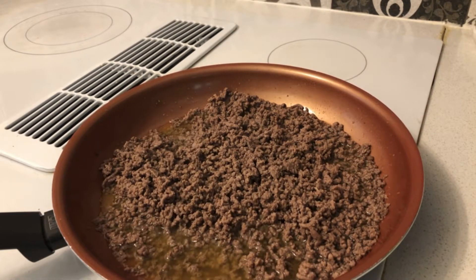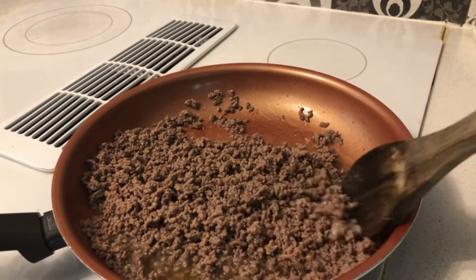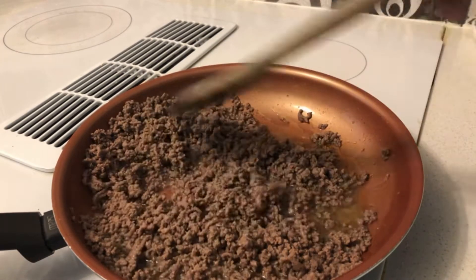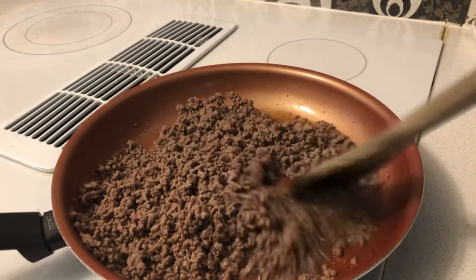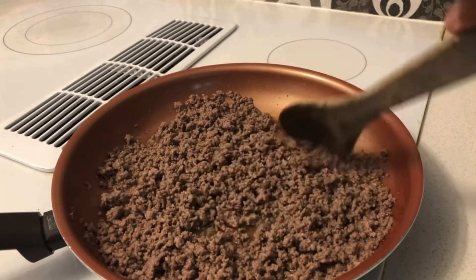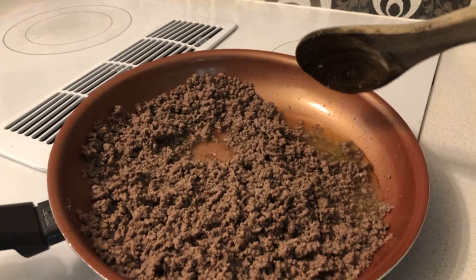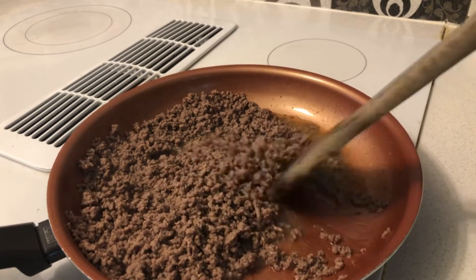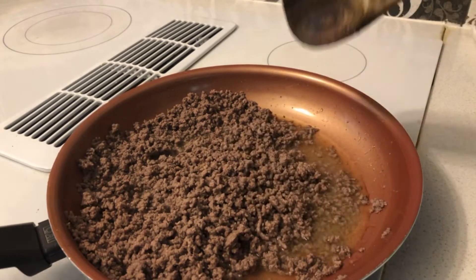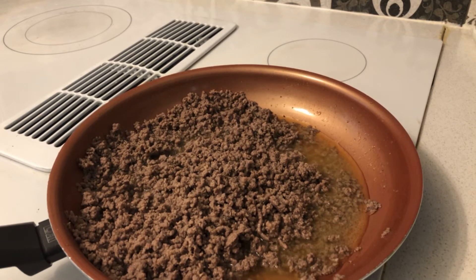Once your ground beef finally turns completely brown, there you have it — brown ground beef. The only thing left to do is drain the grease off from the ground beef. Once your grease is drained, put it back in the skillet.